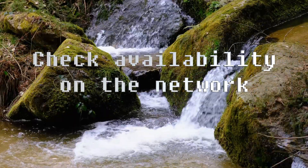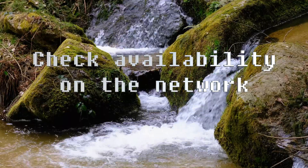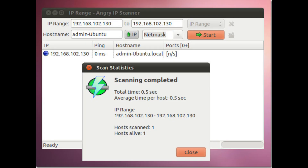Check if your Raspberry Pi is connected to the same network as your computer or mobile device. You can use an app like Fing or Angry IP Scanner to scan for devices on your network. Check if you have entered the correct IP address, username, and password for your Raspberry Pi when connecting via your SSH client such as Windows Terminal or Termius.